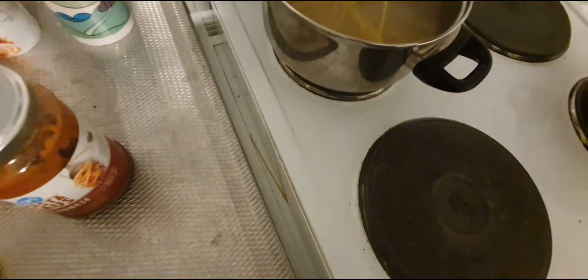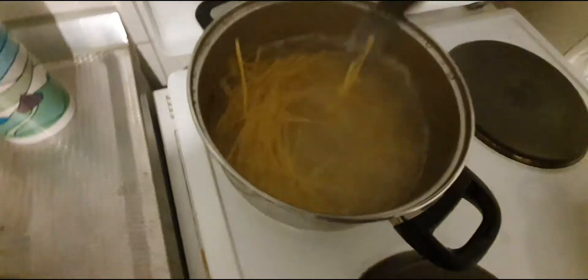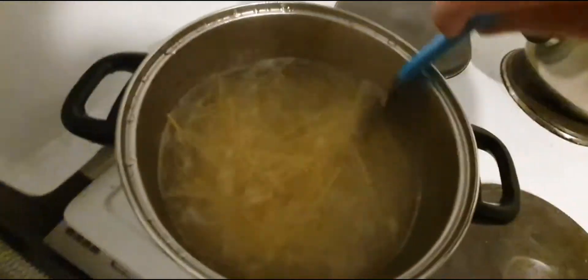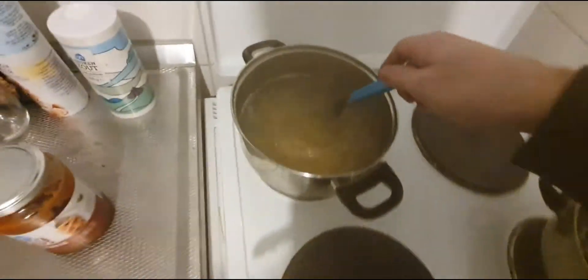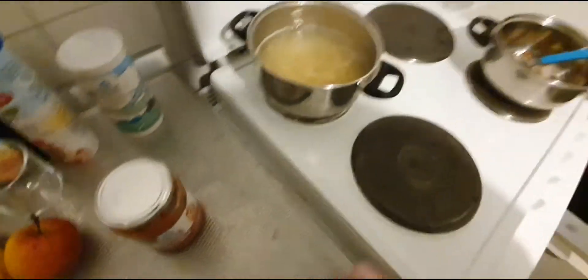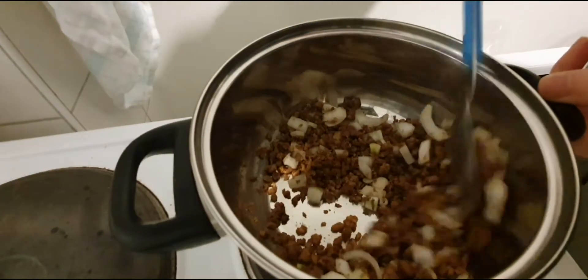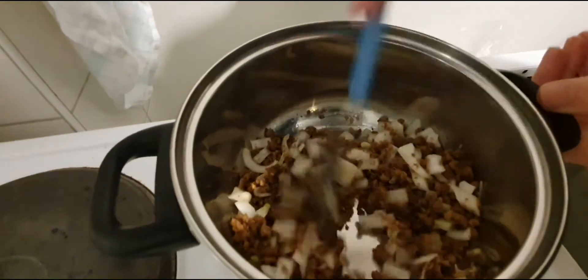Sometimes the spaghetti — there's things stuck to the bottom already, it's not good. So yeah, let's start cooking. Hopefully we have put in enough butter and enough onions.